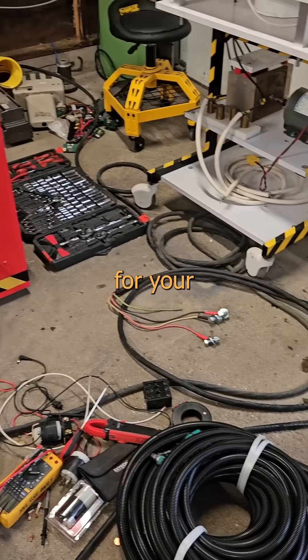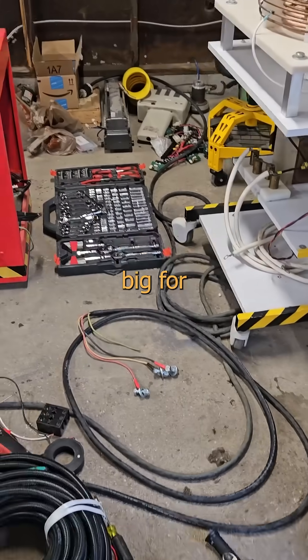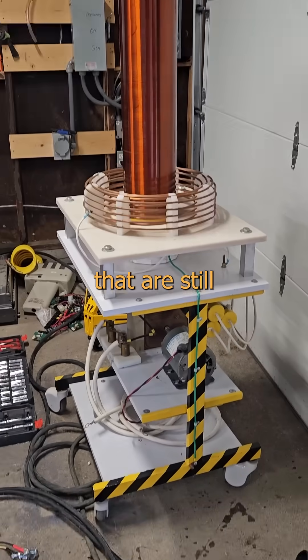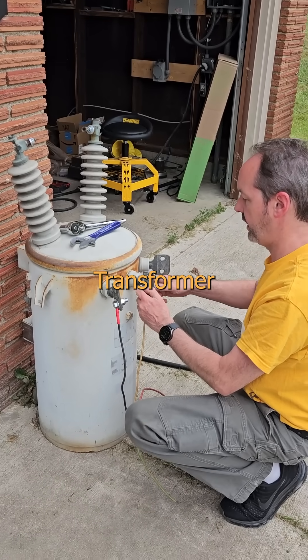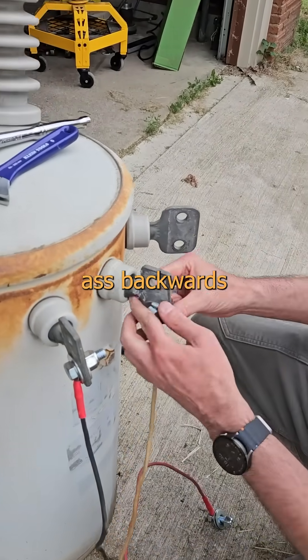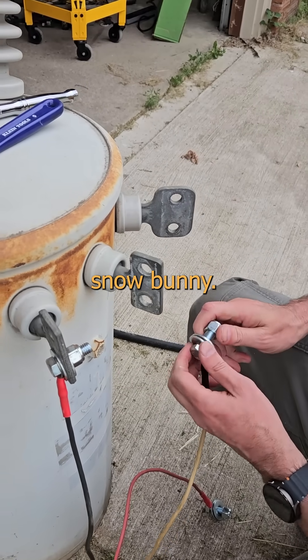In my relentless appreciation for your enduring encouragement, support, and occasional nudes, I'm hauling out a few of my too-big-for-the-basement workshop toys that are still small enough to not require a forklift. This is a pole-mount distribution transformer that we'll be wiring ass backwards for more energetically dangerous fun than that weekend in Halmstad with the piercing artist Snow Bunny.